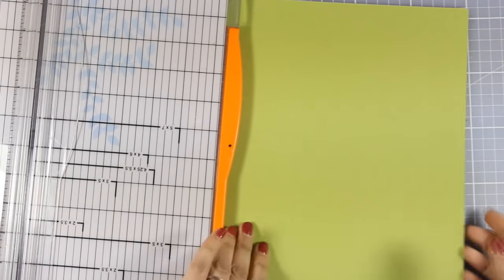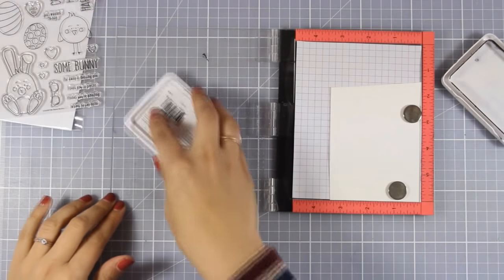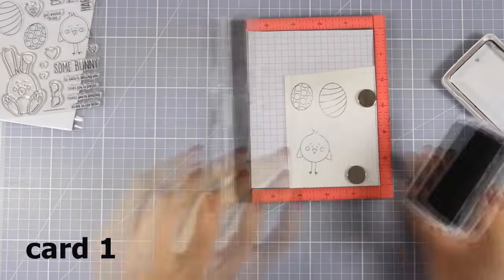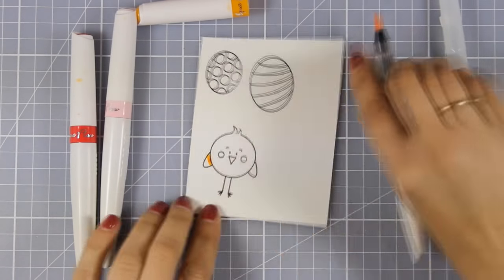As always, I am going to cut all the cardstock in half lengthwise and then fold them to create 10 card bases for my cards. For my first card, I am going to stamp three of the designs. I am using watercolor paper and I am stamping with my archival black ink just because I am going to use my Nuvo pens.